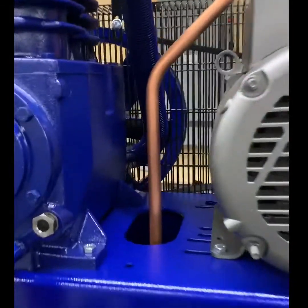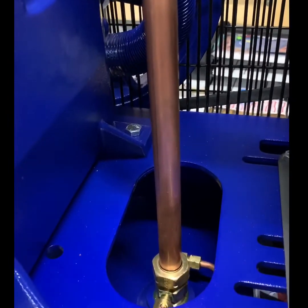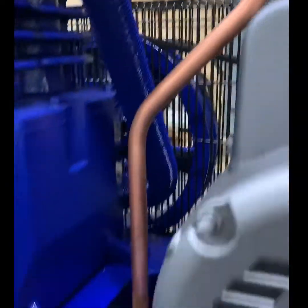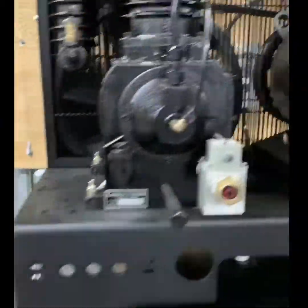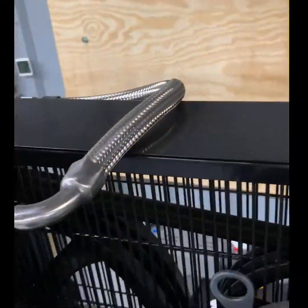The Quincy package is manufactured with a hard copper line installed with compression fittings to the check valve and the compressor head. Over time, these can break due to fatigue from vibrations. Our package is built with a stainless steel flexible line connected by GIC fittings.